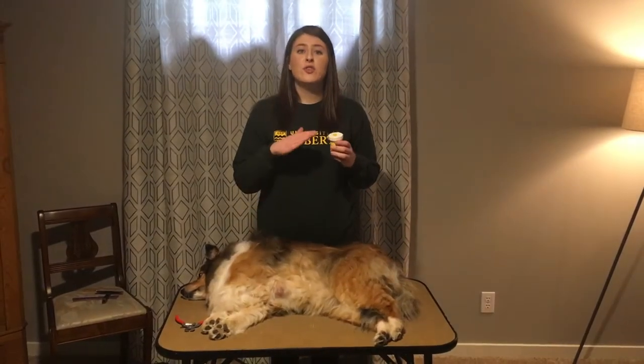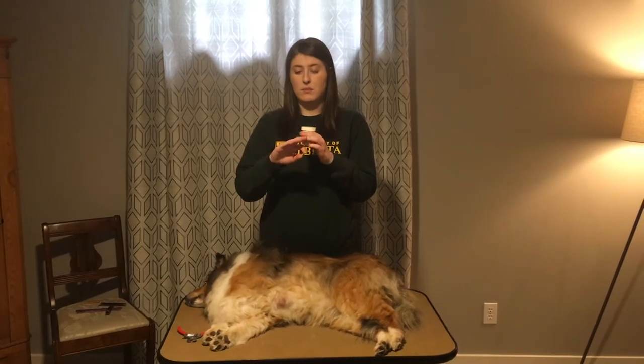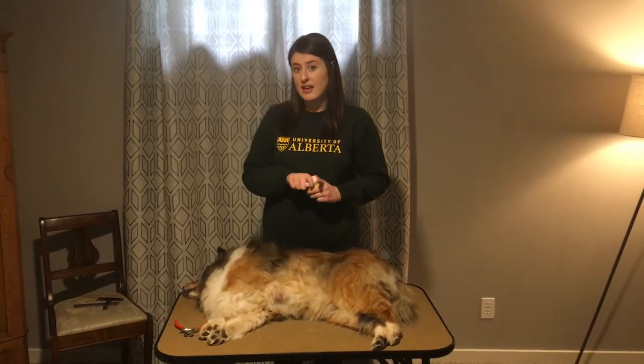If you do cut through that nail blood supply, you can put corn starch on it and I will show you that later.